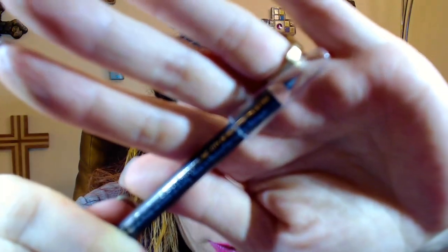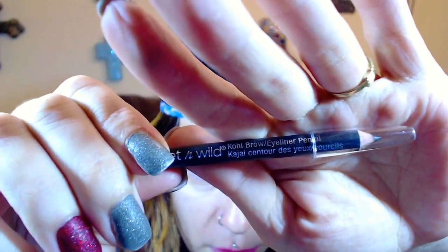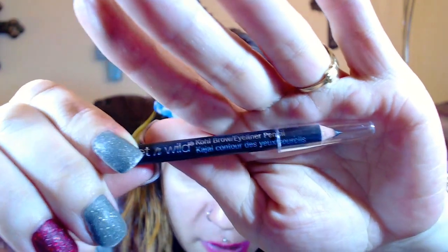Next up is a Wet and Wild brow eyeliner pencil in C705. To me this just looks like another black eyeliner. Wet and Wild is not an expensive brand but they've gotten much better. I would not use this on my brows and I have so many black eyeliners already — I'll probably put this in a future giveaway.